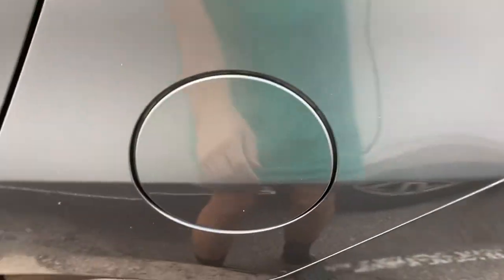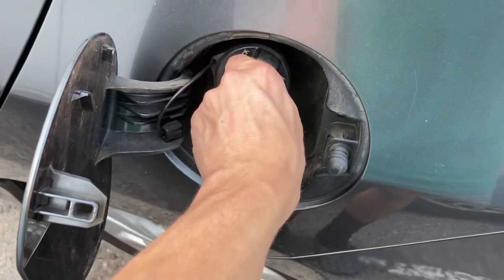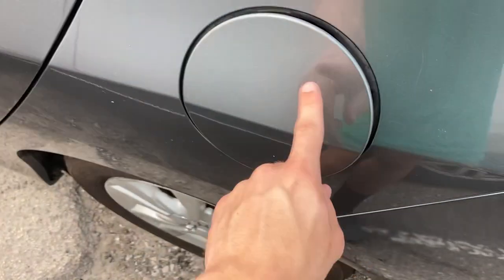Don't worry, you're not stupid — I didn't know you had to do this either. Just press it and that opens, then you click it open. And then you click it shut and close it like this.